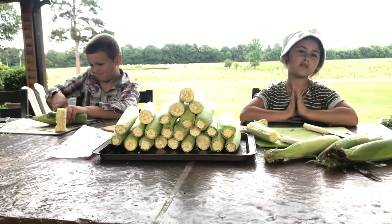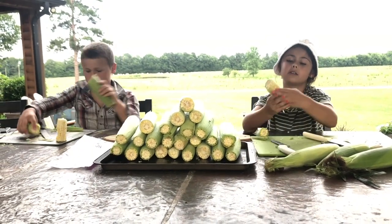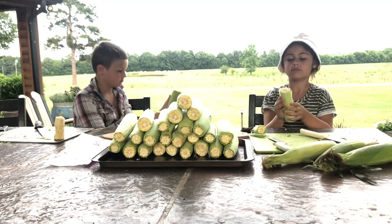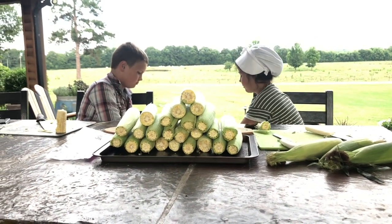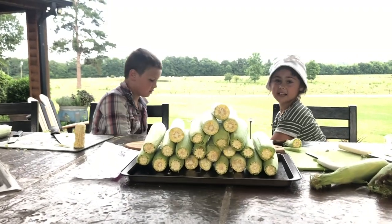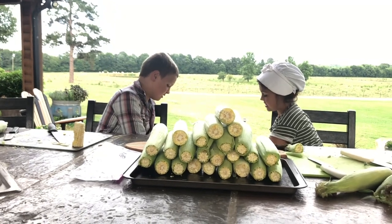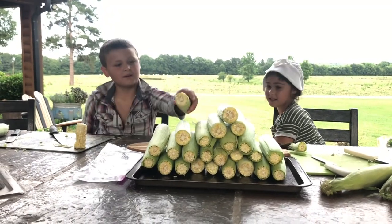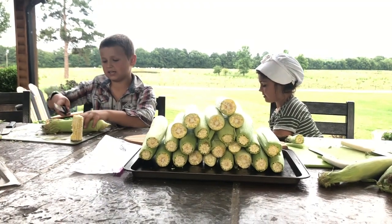Some people like to eat corn raw. I'm not the biggest fan of it, but I like it. This isn't corn that we grow on our farm — we got it from someone else. Normally you can buy them in big bags and then do the rest of the job yourself.